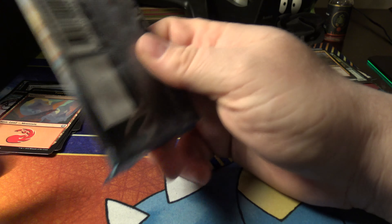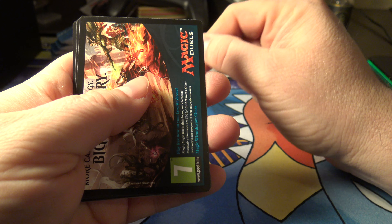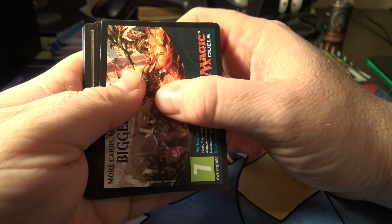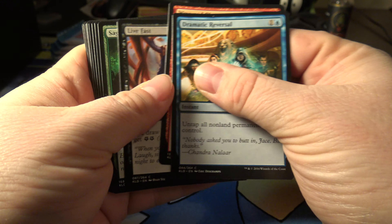Considering that these boxes are — at GameStop they charge you $40. Actually, for the Kaladesh one they're charging $44.95 to $44.99, something like that. And then for an older box I got, they charge $42.